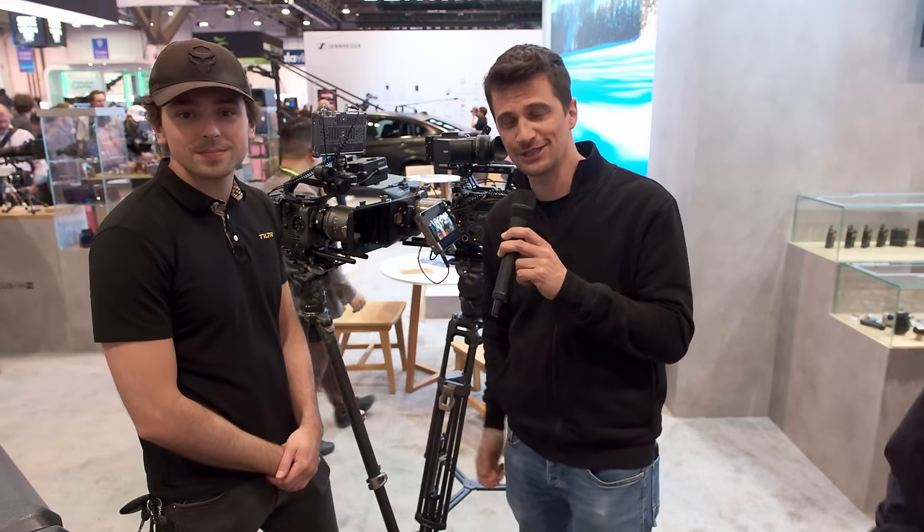Thank you everybody for watching. Stay tuned to CineD for a lot more videos from NAB 2024, and don't forget to subscribe to our YouTube channel.